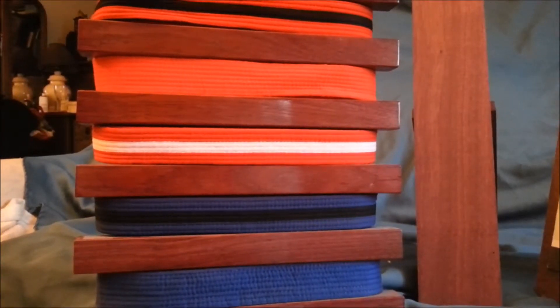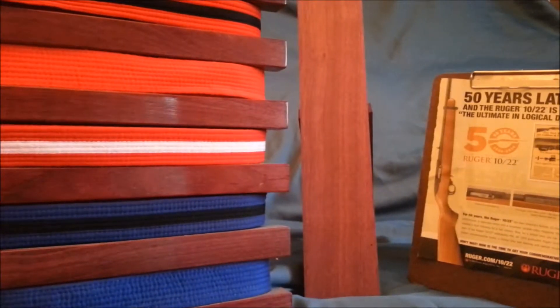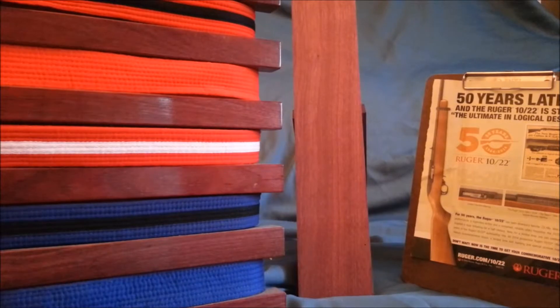About a year ago, I made this belt holder for my stepdaughter, which left me with a bunch of leftover Purple Heart wood.